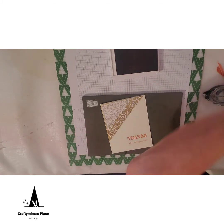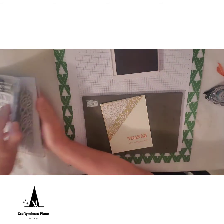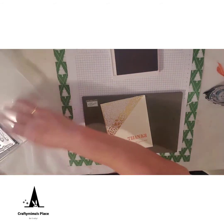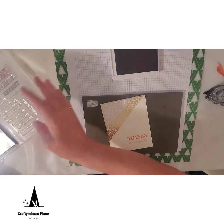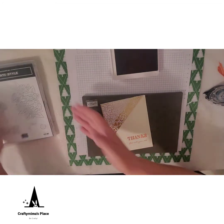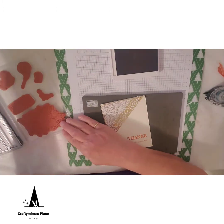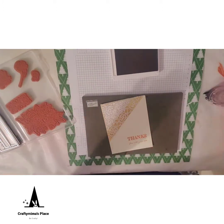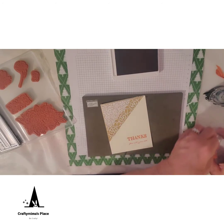Now, there are also these lovely little corner pieces — they're like a filigree corner piece. Actually, they're in the Ornate Style set, not this set — I'm sorry. It has these lovely little corner pieces and we're going to use those to add a little more style around the corner.